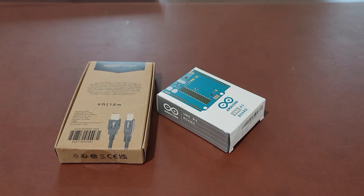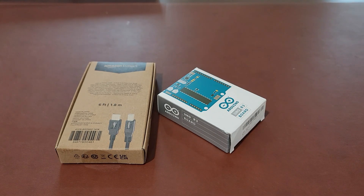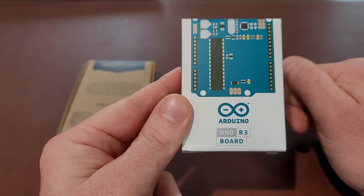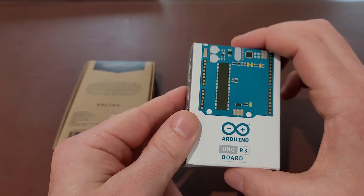Hey everybody, I'm about to start an Arduino series on our CodenCraft channel, so no better way to start than doing an unboxing of the Arduino board I ordered. I just got this in the mail today — I ordered the Arduino Uno R3, the revision 3 of the board.